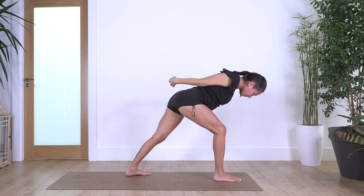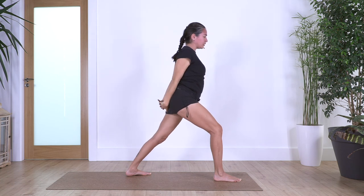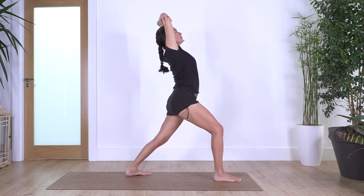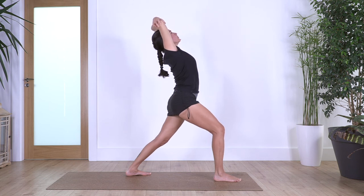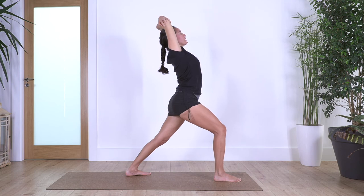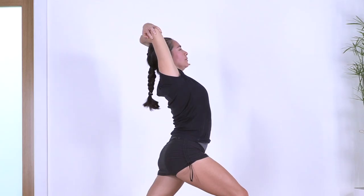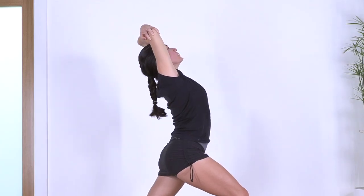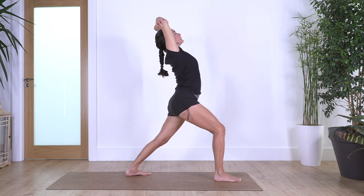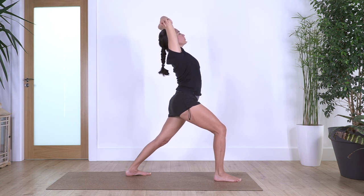Raise your torso. Arms come up, hold your elbows, lift your tummy, arching your back gently while keeping your tummy in. Hold for four, and three — look towards the ceiling, chest up. Two — inhale, and exhale. Just one more — inhale, and exhale.